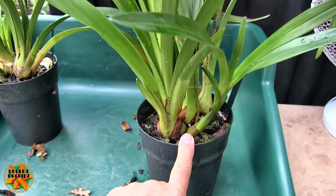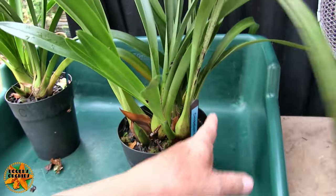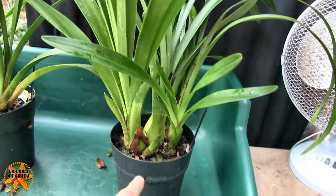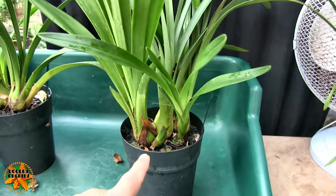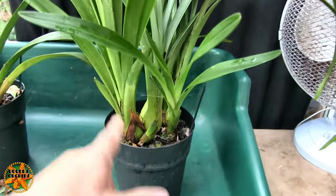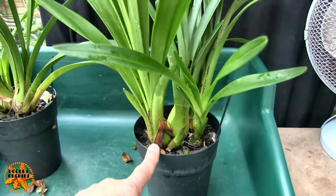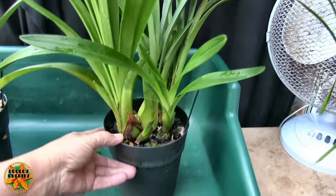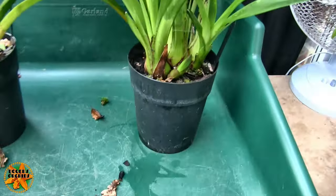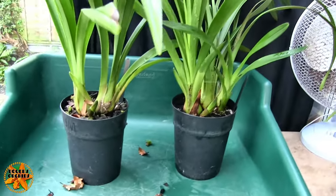On this current year's main growth we do have a spike, and that's probably the only spike we're going to get this time round. But next year these two new growths should have matured and produced bulbs that will then produce new growths. This one should produce at least one new growth too, so this is going to be quite a big plant going into next year. They're both going to bloom — we've got spikes on both of them.